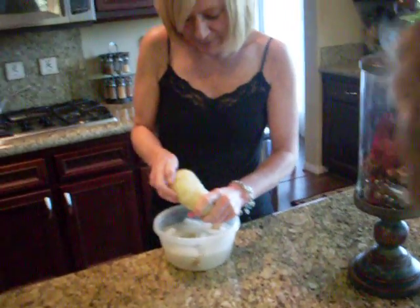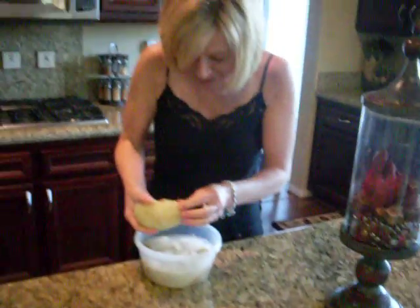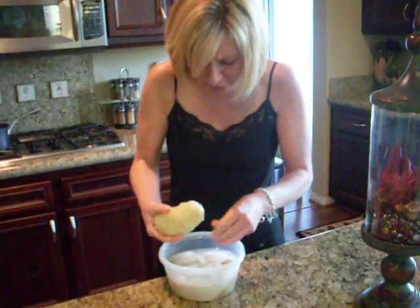Okay, you can cut it. Look at me — my peeled potato! Very good. I love this trick.